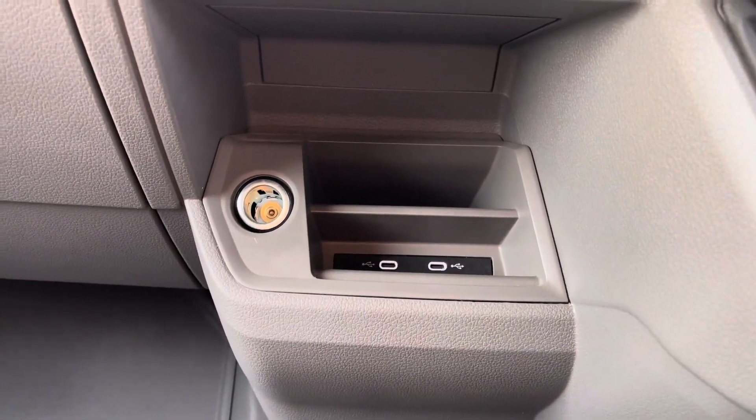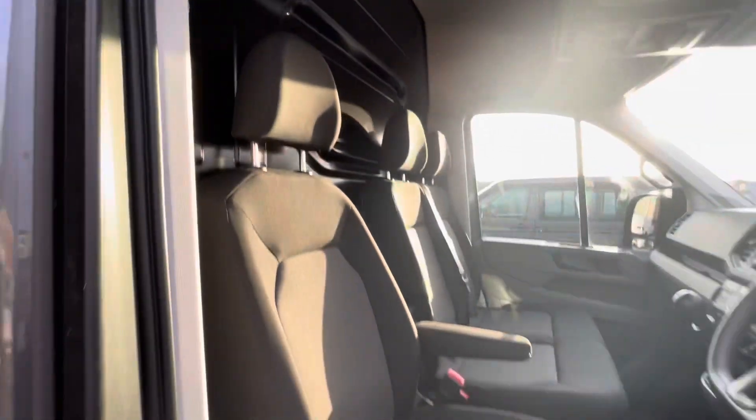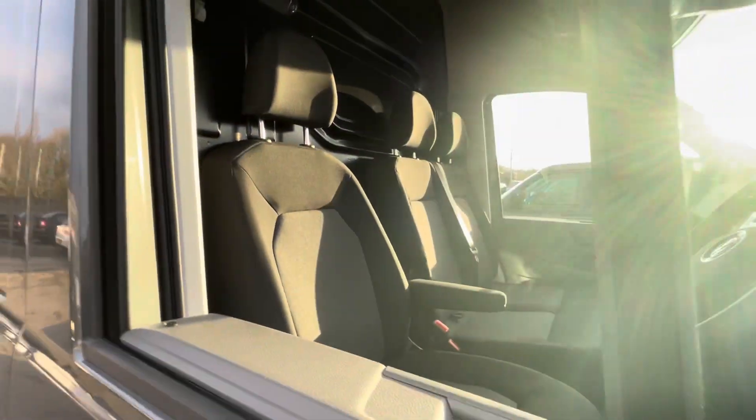Just in the middle there, you've got your 12-volt socket and two USB-C ports. Then you've got your glove box just to the side. At the top, you've got your overhead storage. And for the driver's seat, you've got armrest adjustment on the left side.